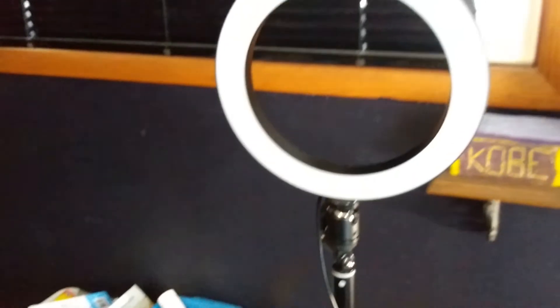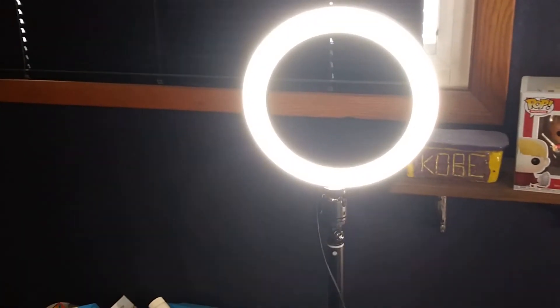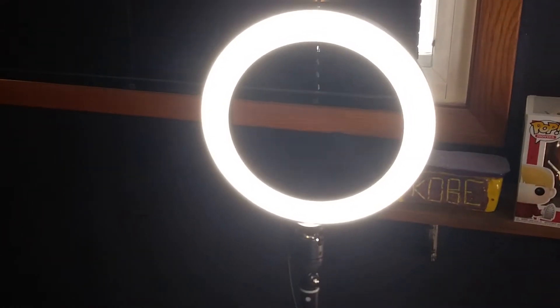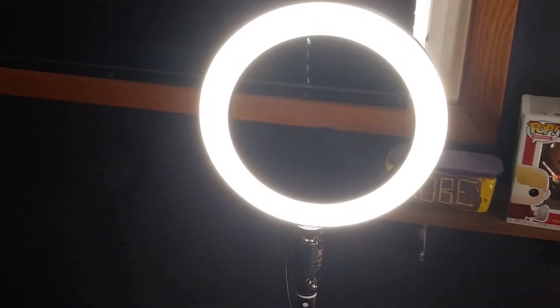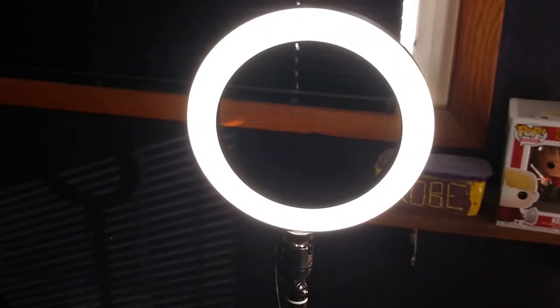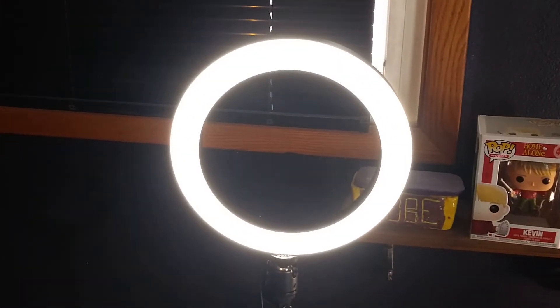It has an actual remote — let me turn it on real quick. Whoa, you see how bright that gets? Pretty bright! And you can make it brighter or dimmer. See there — that's dimmer, and that's brighter. So you can do some cool stuff with this, it's easy to take places with you. Boom, pretty cool.